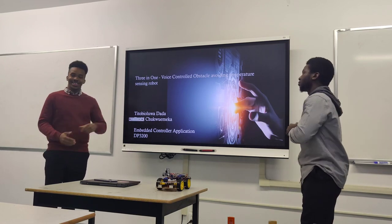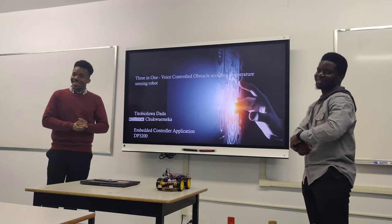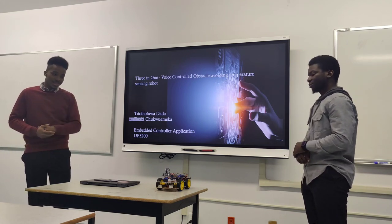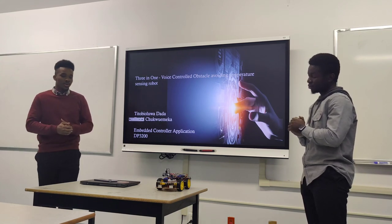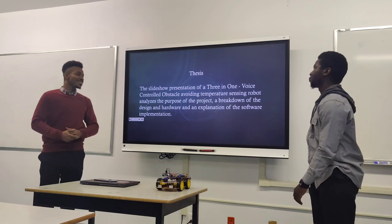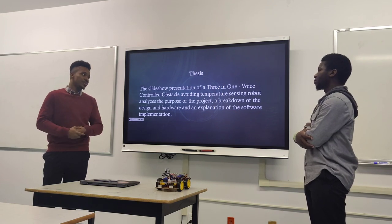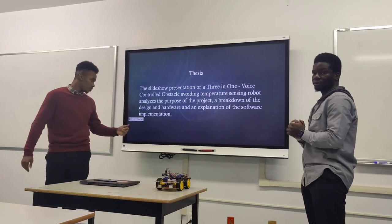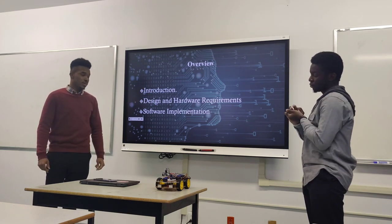This is our project — a three-in-one voice-controlled obstacle-avoiding temperature-sensitive robot. It's voice-controlled from an app on an Android phone. The slideshow covers the purpose of the project, the breakdown design, and the hardware and software components. This is an overview of the three main things: purpose, hardware, and software.